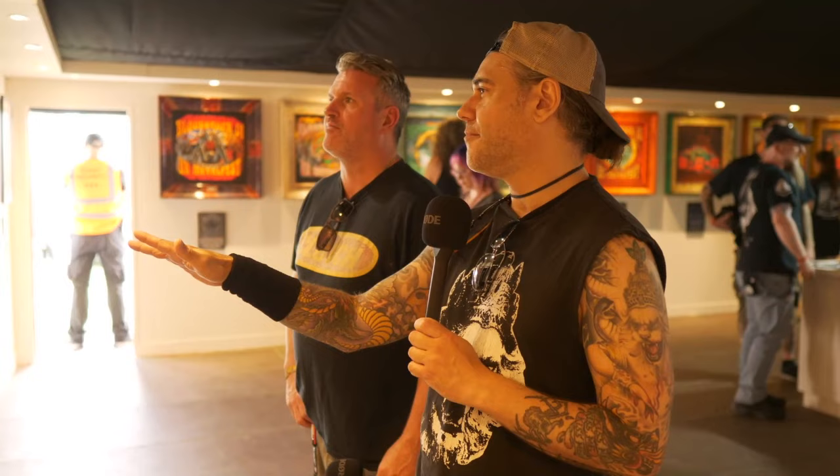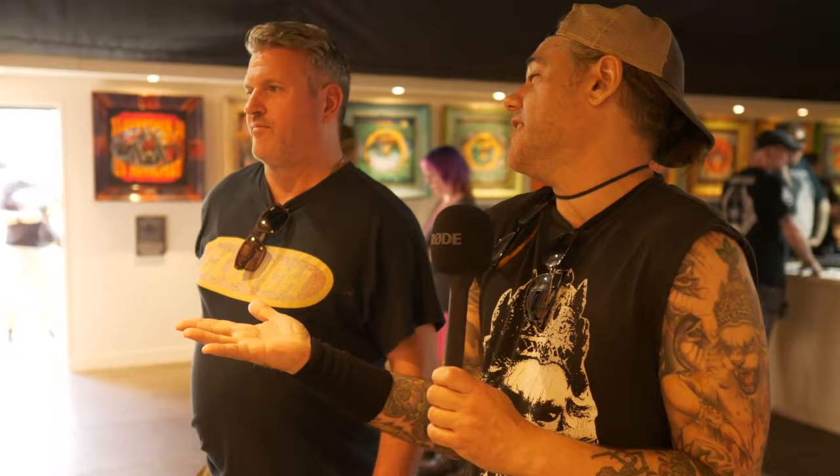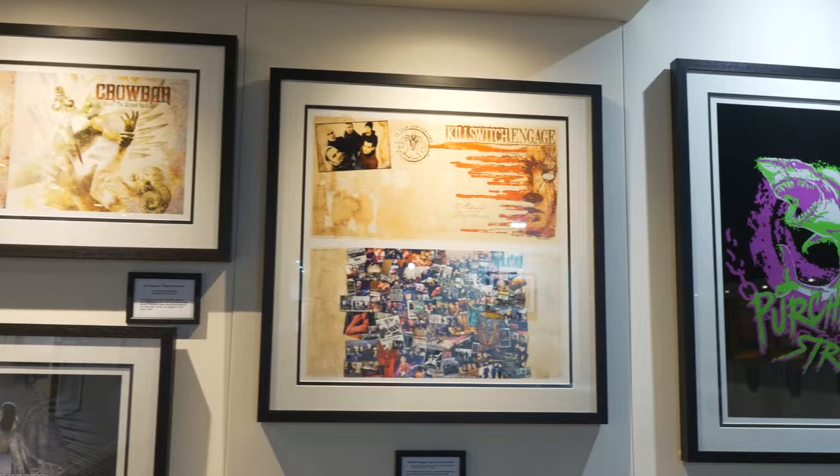This Killswitch Engage design is a re-release vinyl version of the 'Alive or Just Breathing' record — the first record on Roadrunner Records. It was fun to dive into this again and kind of rip it apart and take out elements that weren't really needed anymore, strip it down a little bit for the 15th anniversary. And that montage — there are so many different little things in there. I'm glad it's nice and big so that people can actually see what's going on, because small, you'd never get that aspect.